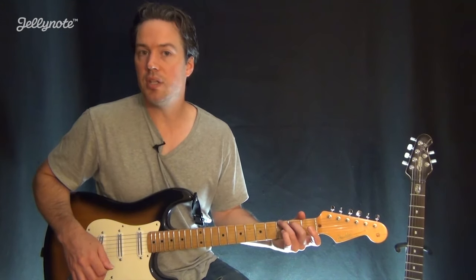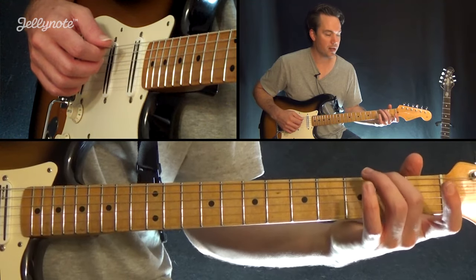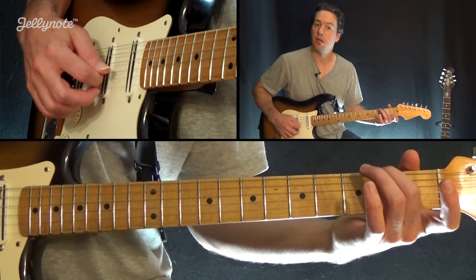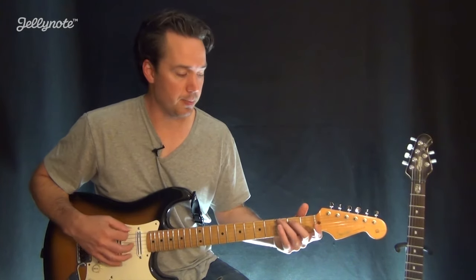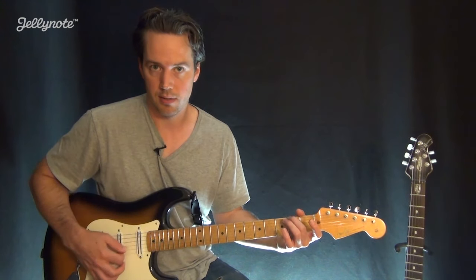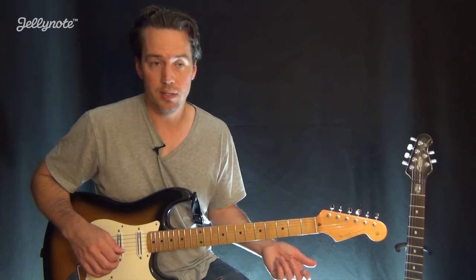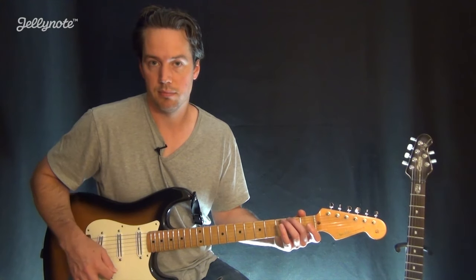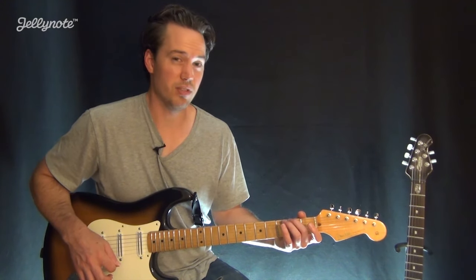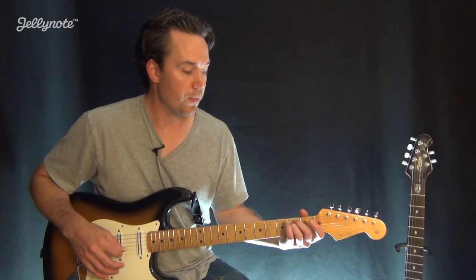Now we get to the easiest chord to play in the song, yet the hardest to say. All it's going to be is the 2nd fret on the low E string, and all the other strings are open. Now you'll see this chord analyzed many different ways. They just thought it sounded cool to have all the strings open with the 2nd fret there. So what you could really call it is a D13 chord, or a D major 13th chord, or a D dominant 13th chord with F sharp in the bass — basically first inversion. But that doesn't matter. We're just trying to get some basic chords underneath your fingers, and that one's really easy to play.